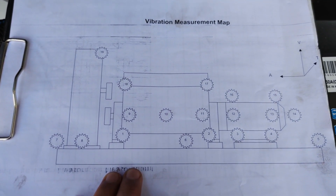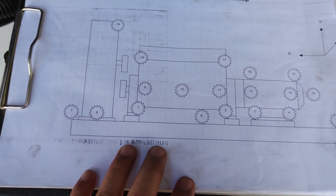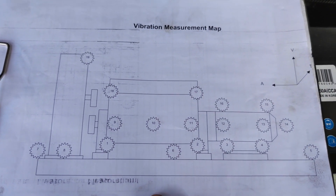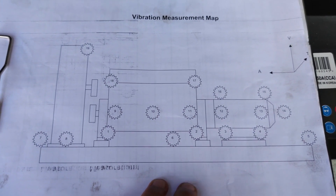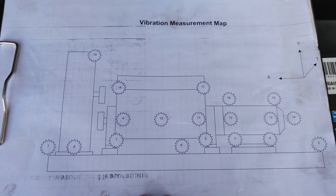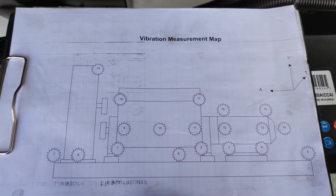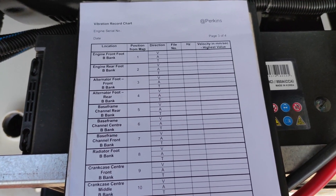This is where you can find the vibration measurement map. For example, this is the whole set of our generator — you can see there is some mapping so it's easy to identify where to put the sensor in order to measure. I'll show you that, and we're going to follow this method to achieve our vibration measurements. Here is the chart we can follow for our vibration testing.